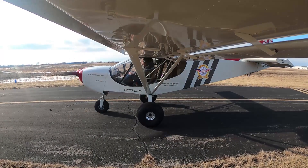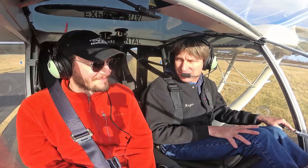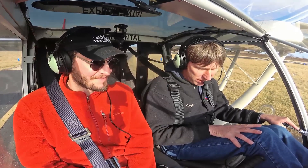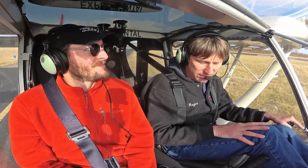Today I'm here with John Humbert. He's actually been building the 750 Super Duty, and him and I have never been up in the Super Duty together, so I'm just going to take him up and show him around a little bit. He's going to explain why he's building a Super Duty versus a 701 that he wants to fly.